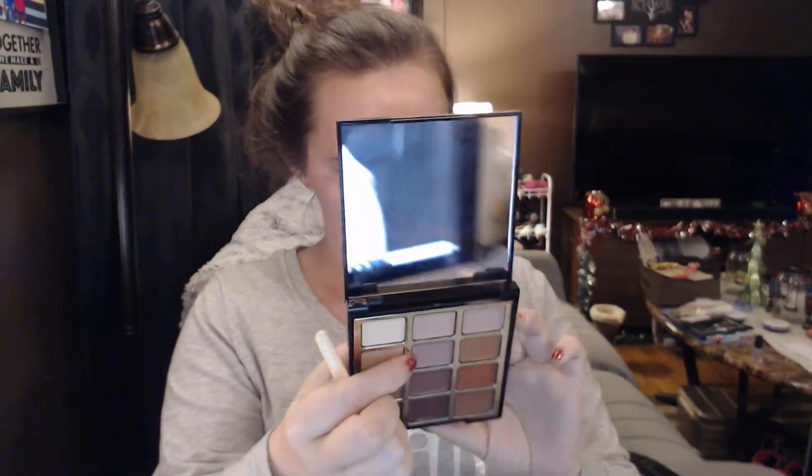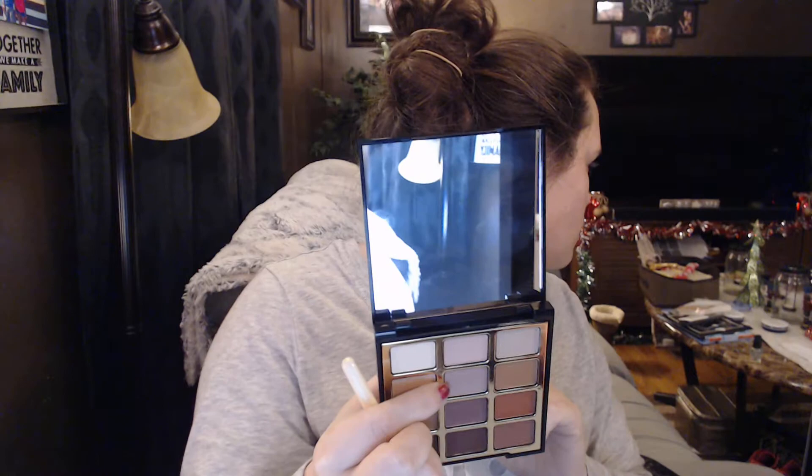I'm going to go in with this middle shadow here for my transition color. I generally put the transition color all over my lid — I'm not sure why, I just do. I'm probably going to work on one eye so that my video isn't a million minutes long. I have a tendency to ramble, and I'm trying to get better with that. But if you don't mind me rambling a little while I work on my makeup, I guess this could be like a get-ready-with-me.